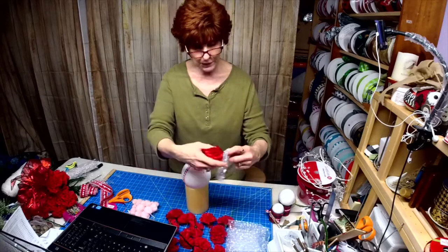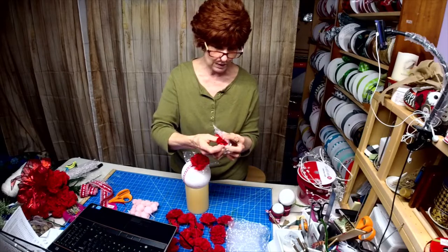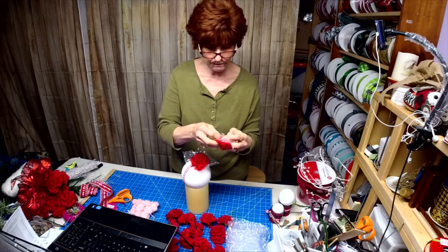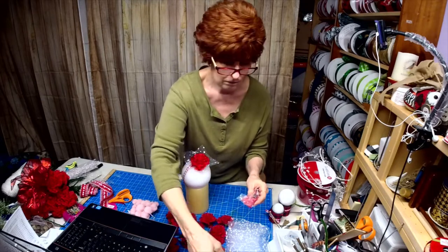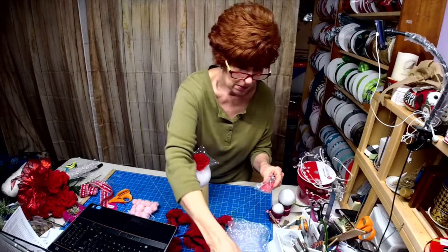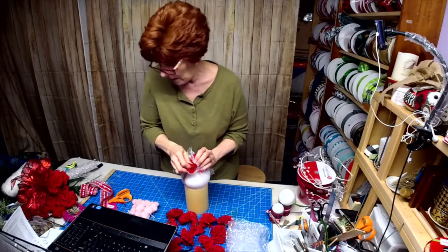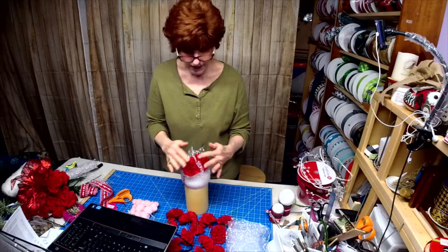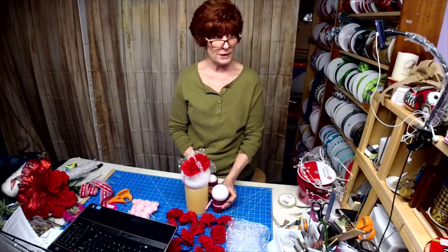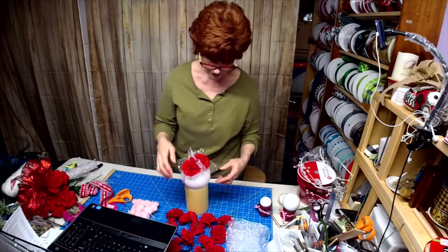I'm just finishing this down in the middle of the mesh. It's easy to just poke it right through the mesh. You could use these for a wedding — you could make like an arrangement in the middle of the table and then do two smaller ones on the side. There's a lot you can do with these kissing balls.